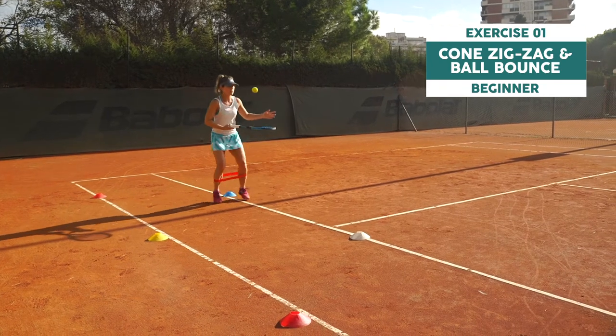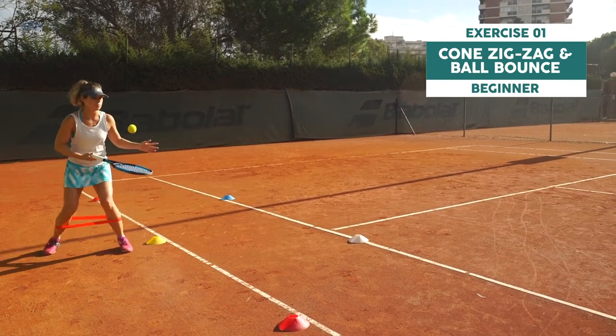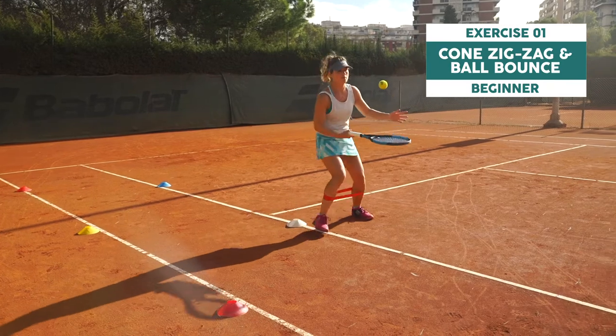Zigzag around the cones and bounce the ball on the racket or on the floor. Focus on the ball and legwork.